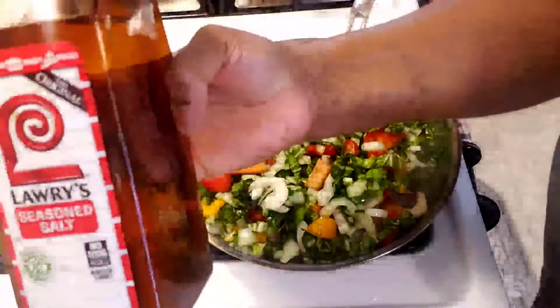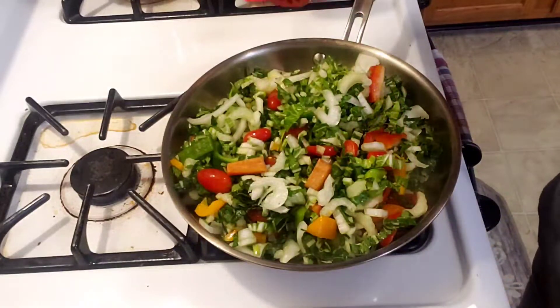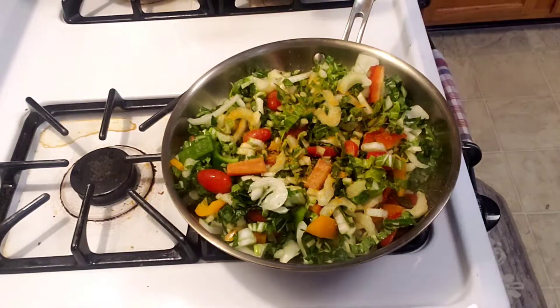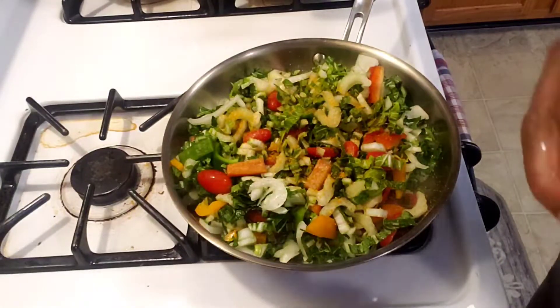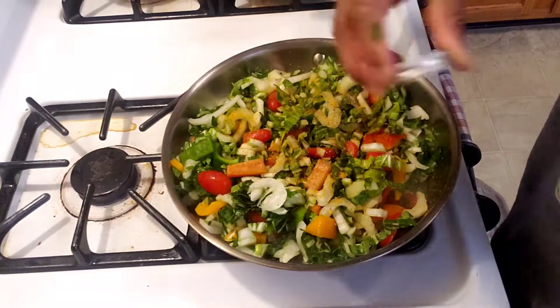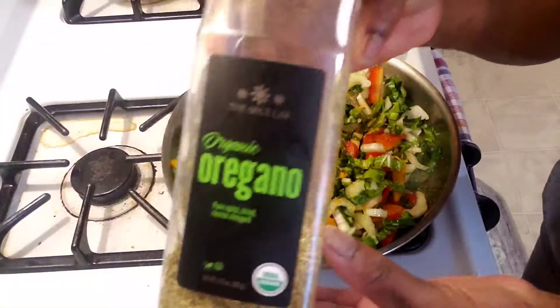I'm going to season up my puff chowl. First I'm going to use my Lorry seasoning salt — that is my go-to. When I use this seasoning, I don't add any extra salt because this seasoning already has a lot of salt. I'm going to add some black pepper and then some dried oregano. That seasoning gives the puff chowl a really nice flavor.